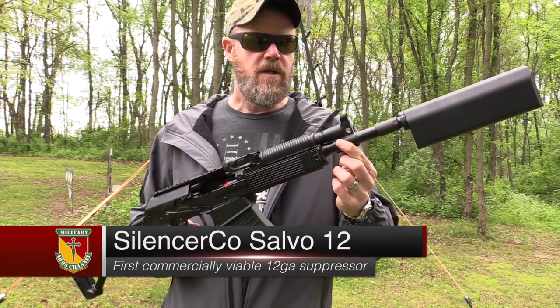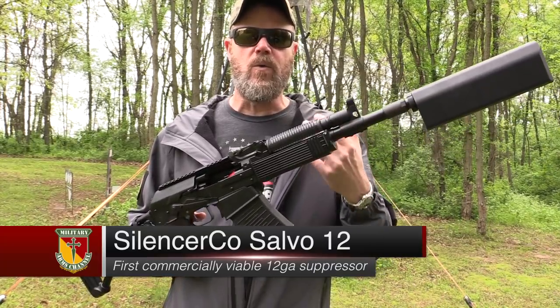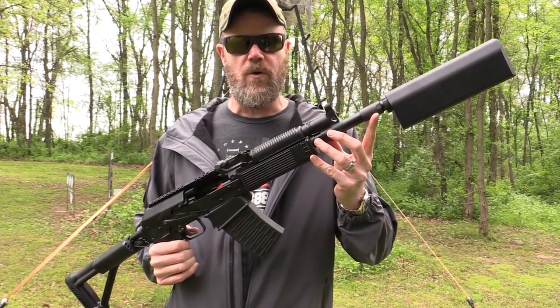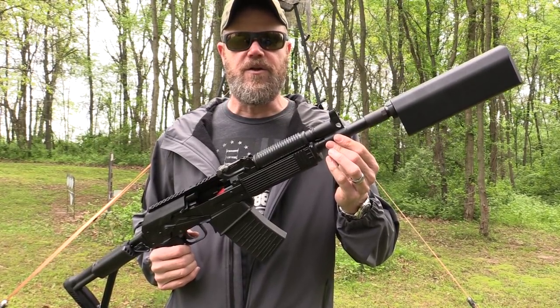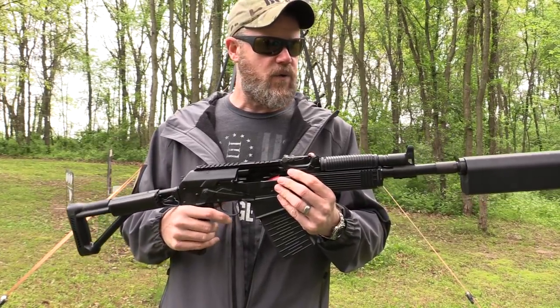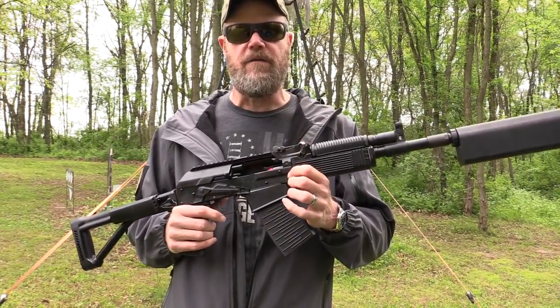He also tuned the gas system so that it'll work with lighter loads. If you want to run really lightweight field loads, you'll want to put an external full choke on the gun — that'll give it enough pressure to fully cycle with those lightweight game loads. But medium loads and really hot loads will work just fine without a full choke.